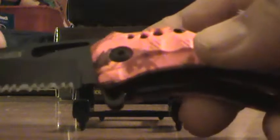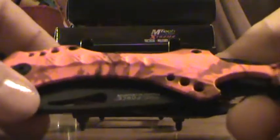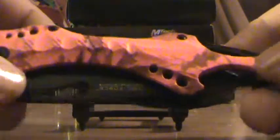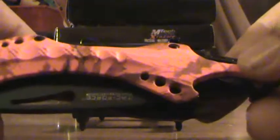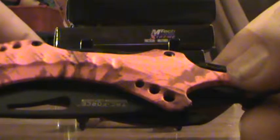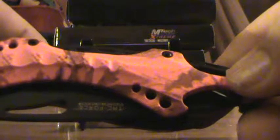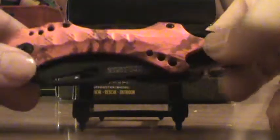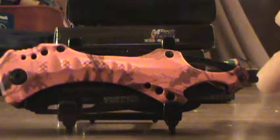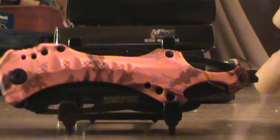It has a bottle opener here on the back, which is cool. It's a liner lock, has a clip on the back. It's really an awesome knife. Tac Force makes this in several different models or colors. This one is pretty cool for hunting season or hiking in the snow — if you drop it, you won't lose it.